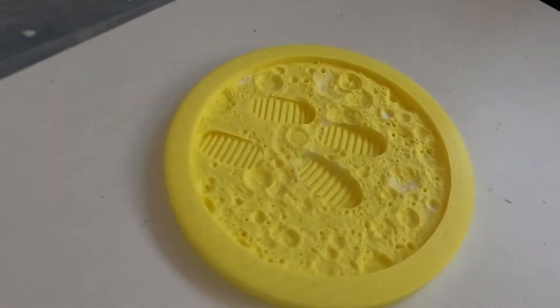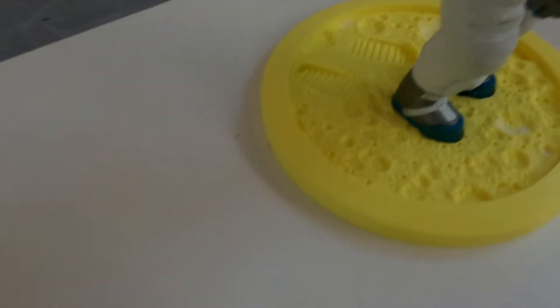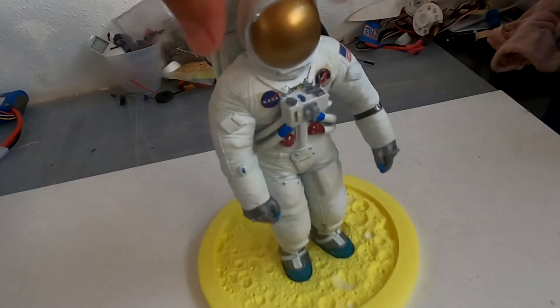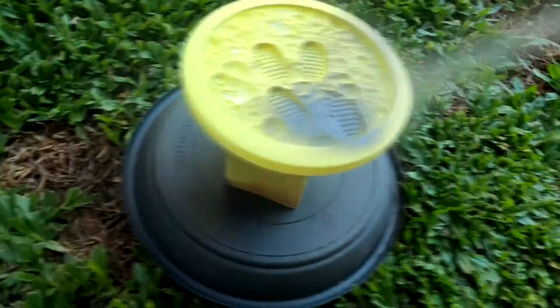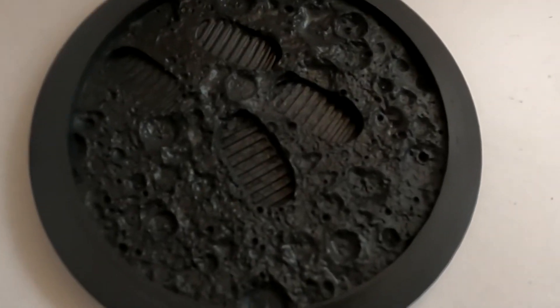For the moon surface, I found a model with the moon soil and just used the original boots from the 3D model to make the footprints, so it clicks right onto the base. I painted it in gray and later used some dry brush technique to finish it.